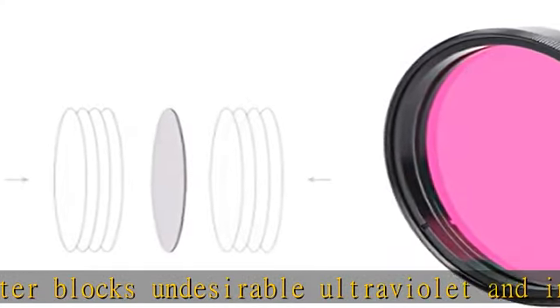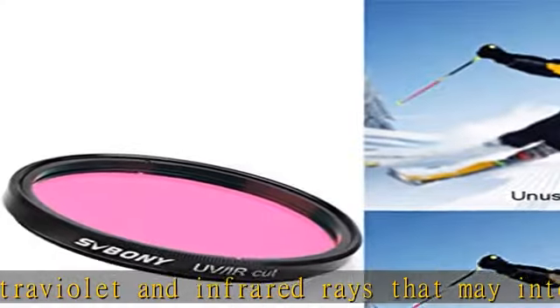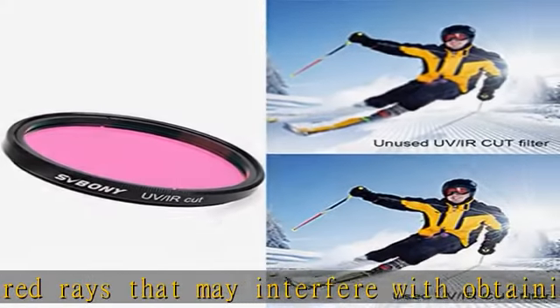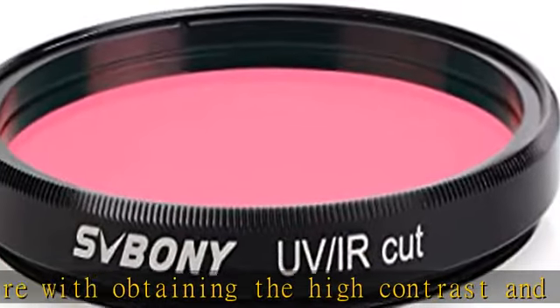Gradation, very low reflection multi-coating, striate-free and plain parallel substrate. It serves as a permanent lens protector, supporting digital imaging with DSLR cameras, CCD cameras, and modified webcams.